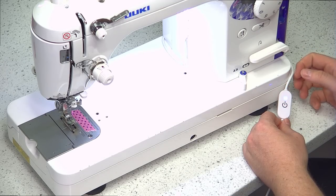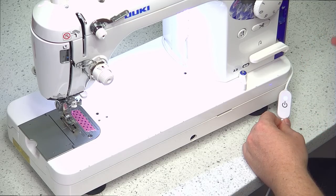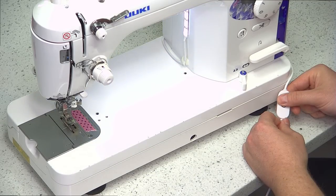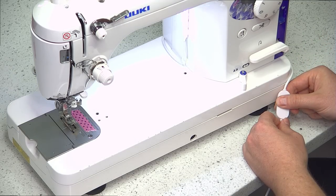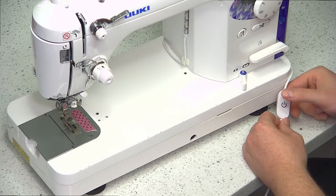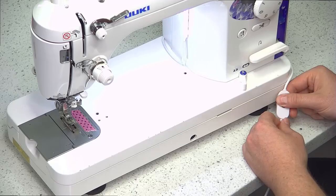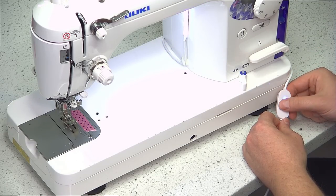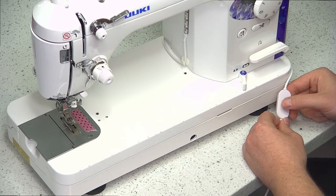Now if you want to adjust the brightness — if it's too bright or too dark — all you do is hold your finger over the power button, and within a few seconds it starts getting dimmer, going down to pretty much nothing. Once it goes to the lowest point it'll flip back over, and you just let go, press it again, and now it's back to full brightness. You can turn it on and off. If you like it at the lowest setting, it'll stay at that point where you previously set it.